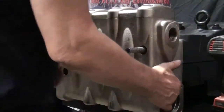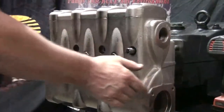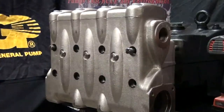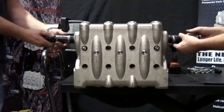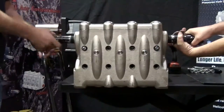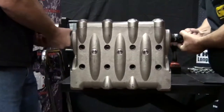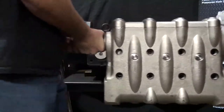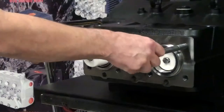At General Pump we believe in safety first. We highly recommend that you have someone assist you in removing the approximately 150 pound manifold. Thread the handles on each side of the manifold, and with assistance, remove the manifold. Then remove the support pins.